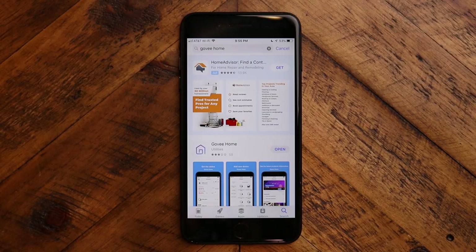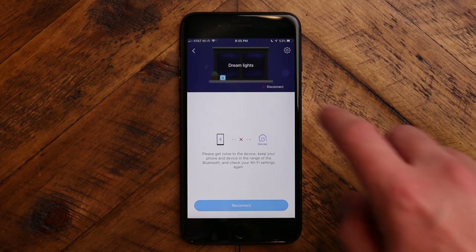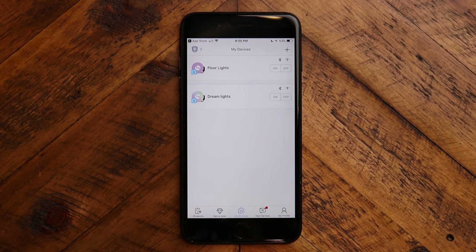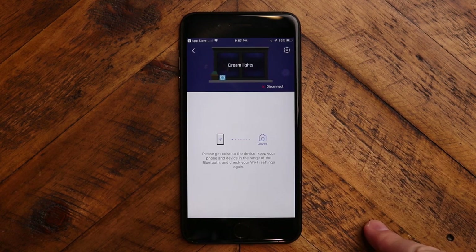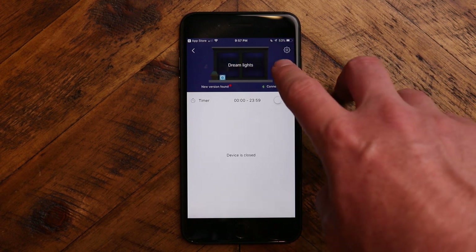As always, I will have links in the description below so you can check those out. So we're going to go through the app here — you're going to look up Govee Home, that is the app. Setup is really easy. You're going to create an account because you want to be able to have Alexa and Google Home connect to it. So you're going to create your account, log in, and connect your devices. After you've connected, you are going to have the lights here. You'll name your lights whatever you want to name them, and then you can go ahead and select the lights. We're connecting to these lights right here — they are off, so we're going to go ahead and turn them on.